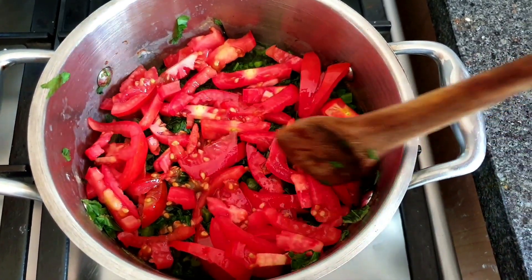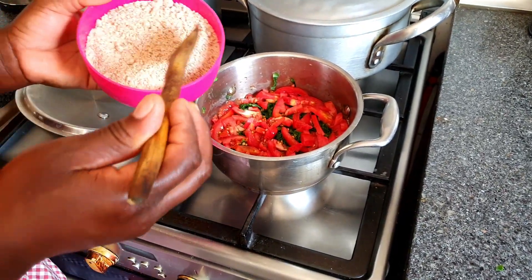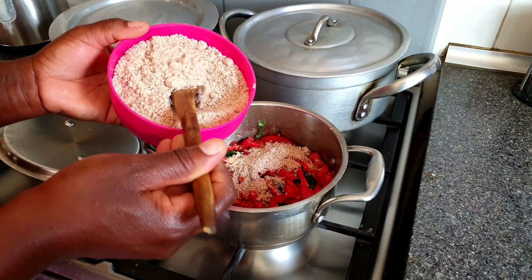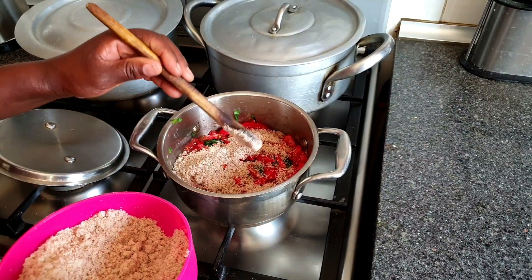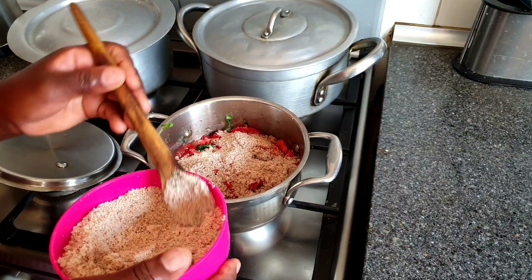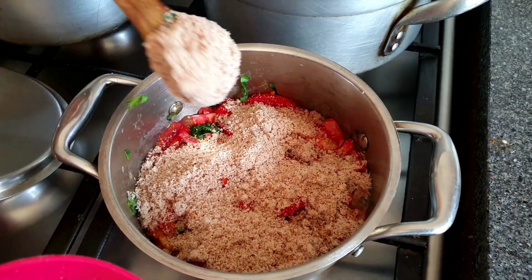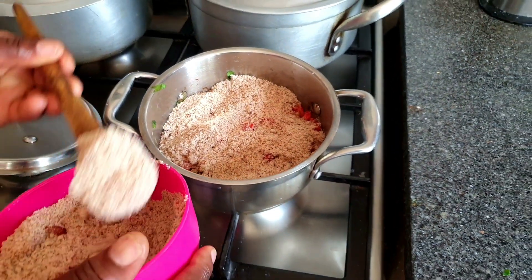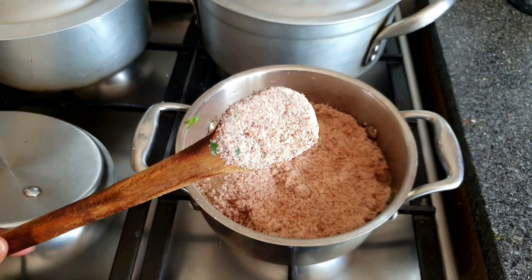After the tomatoes, you want to go ahead and add your insinjulo right on top. Insinjulo is simply ground nut powder, which you can find at your nearest convenience stores or markets within Africa. If you don't find it, just buy yourself some fresh ground nuts and blend them in a blender and you'll have homemade insinjulo. Please do not be stingy — add in as much as you feel is necessary, because that's really the key ingredient for this recipe.